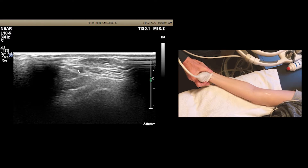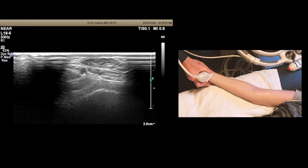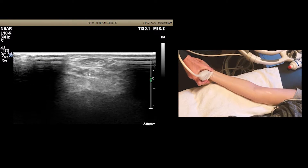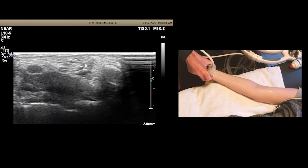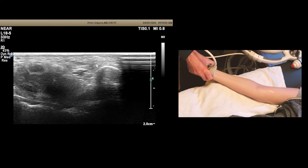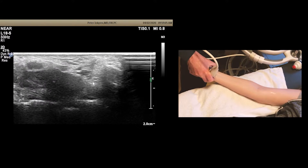Here's the ulnar artery. This is a vein, this is a vein — we've got a little Mickey Mouse thing going on here. Here's the ulnar nerve. This is flexor carpi ulnaris. Scanning back up into the wrist, here is the pisiform right here, and then here is the ulnar nerve right here.